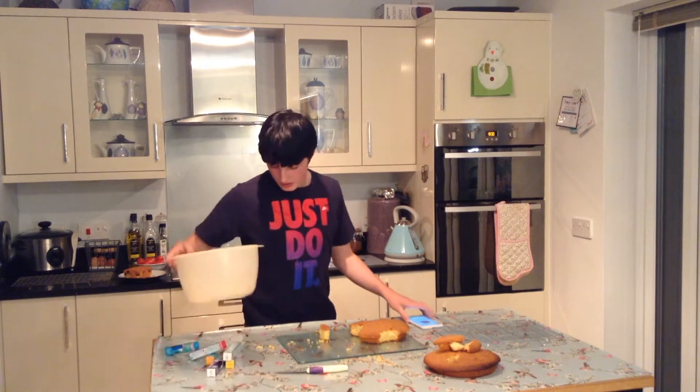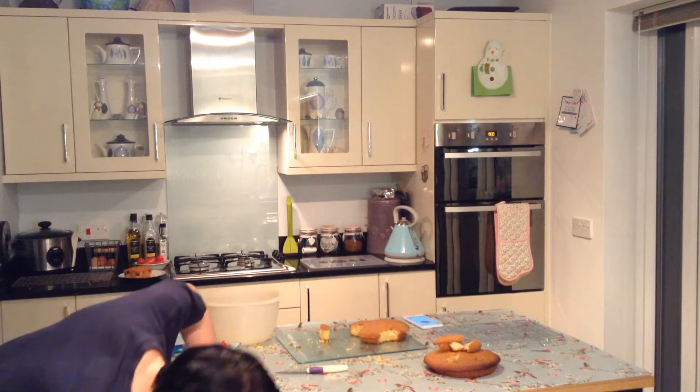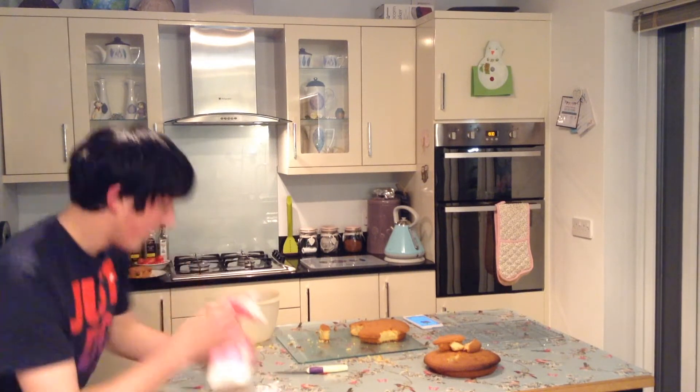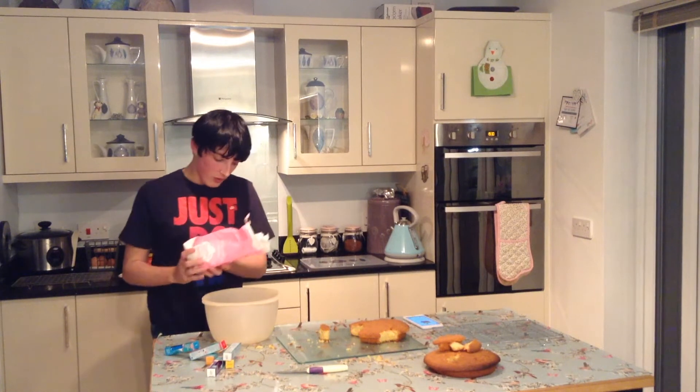Make some buttercream. It's going to be a lot. I'm already going to put the whole rest of this in straight away because it's going to be a lot more than this.